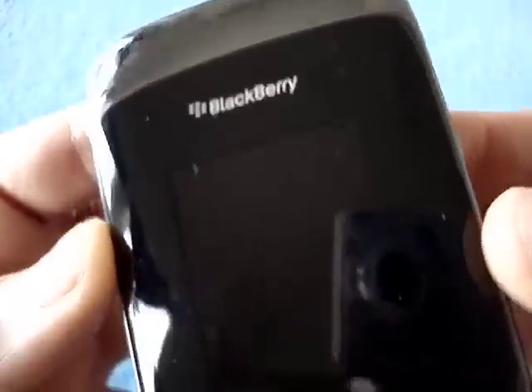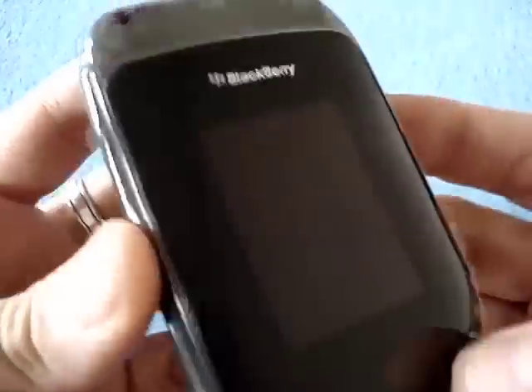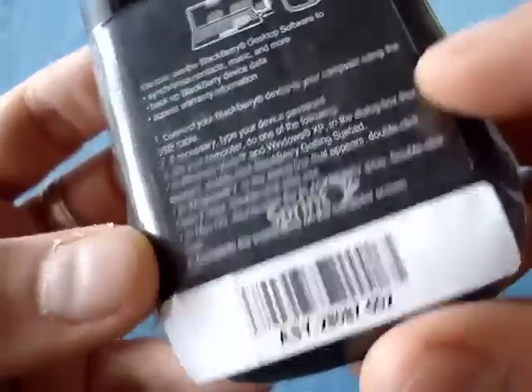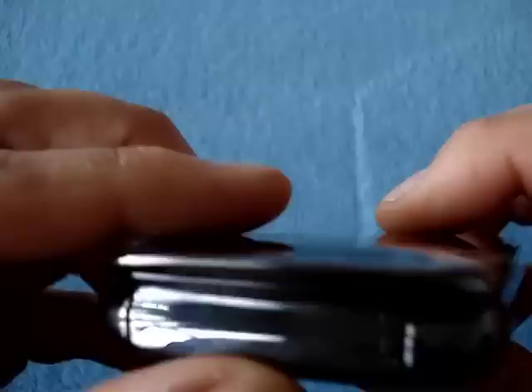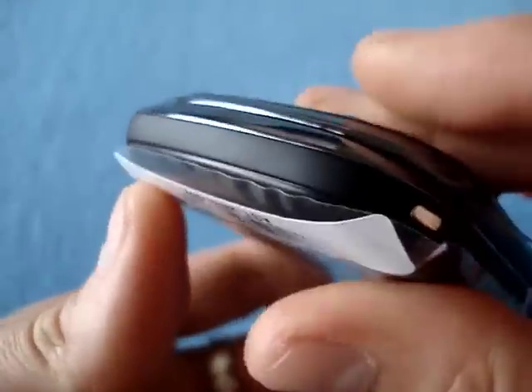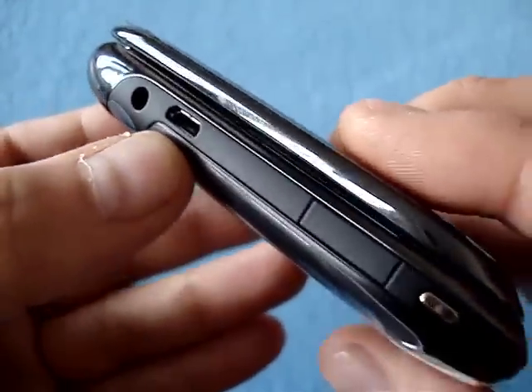Let's walk you around it quickly. In front, you have the BlackBerry logo and a front screen, which is not too small — maybe like 2.4 to 2.6 inches. And then on the back, a 5 megapixel autofocus camera with flash, and some barcodes and directions. On top here you see the hinge, and on the bottom you get nothing. On the left side, you see the headphone jack and the microSD charge and data port.